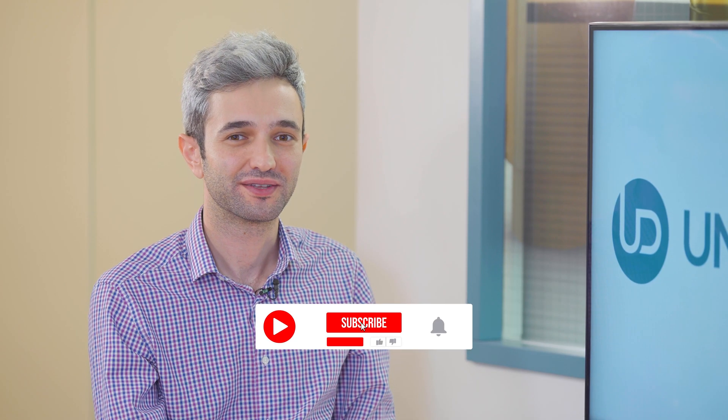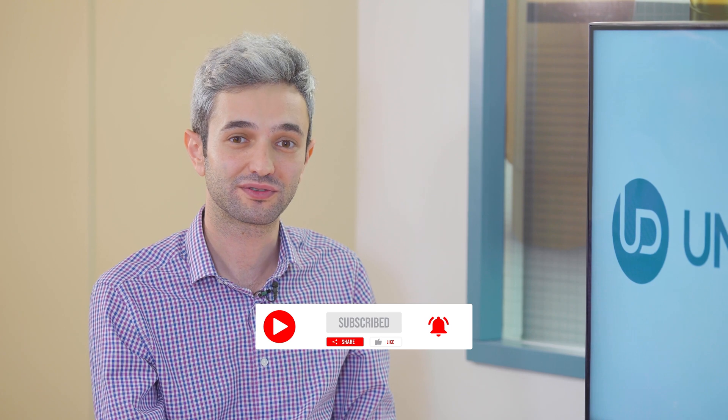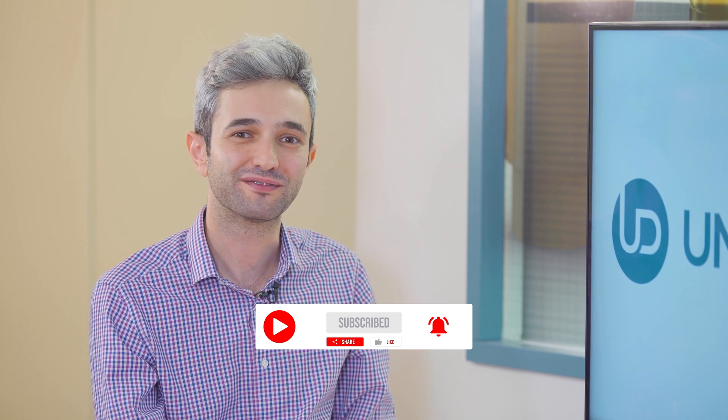Thank you very much. You're welcome. And thank you for being with us today. Don't forget to like, share, subscribe and follow us to stay up to date. Thank you and have a great week.